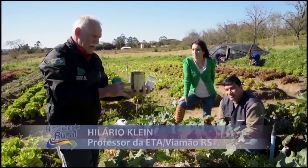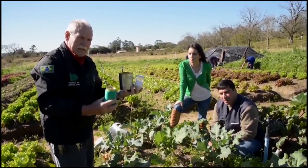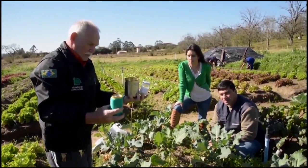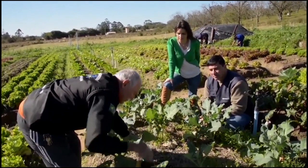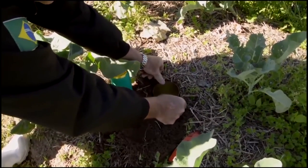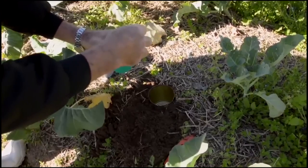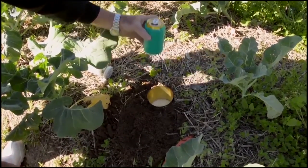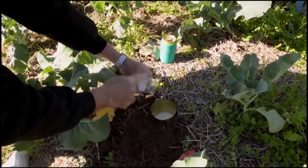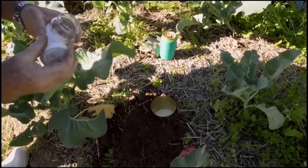Pode enterrar uma lata dentro do solo até o nível da terra, em parelho com a terra, e colocar cerveja e sal grosso dentro. A cerveja serve para atrair a lesma e o sal grosso para desidratá-la. Ela morre lá dentro, afogada e desidratada. A latinha se enterra no solo até a altura certa, com as laterais fechadas corretamente, e coloca-se cerveja dentro da latinha — não precisa encher, é só para atrair — e o sal grosso para desidratar a lesma depois que cair dentro.